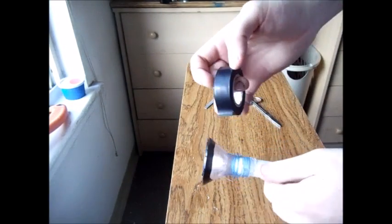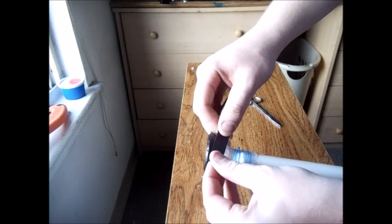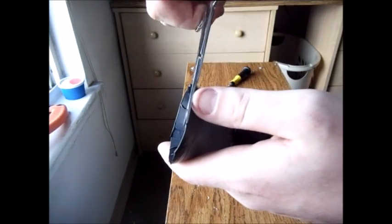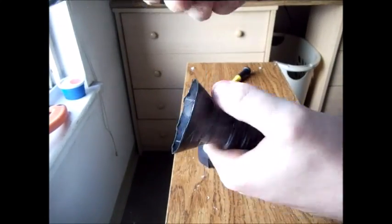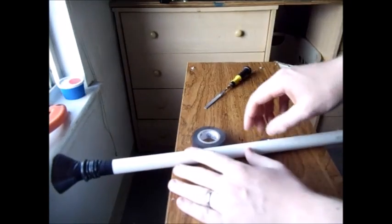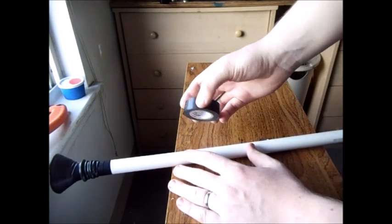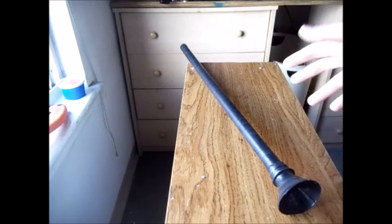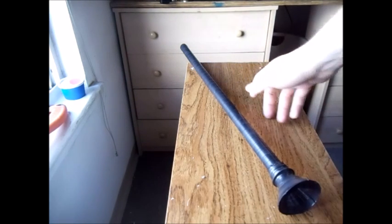Alright guys, once we've let it dry a little bit, we're going to take the electrical tape and begin wrapping it the entire way around the mouthpiece. Now we just do a little bit of touch up. You can choose to wrap the handle if you want — I'm going to do it with electrical tape. You can use duct tape or even spray paint if you wanted to. I think it's better because it adds a little bit of grip to it.